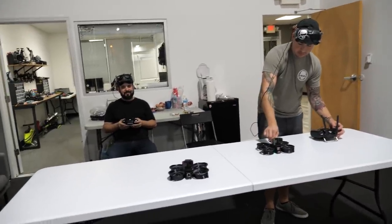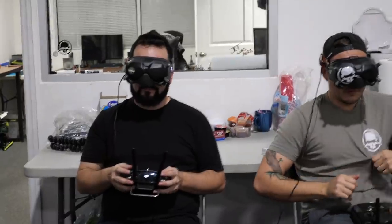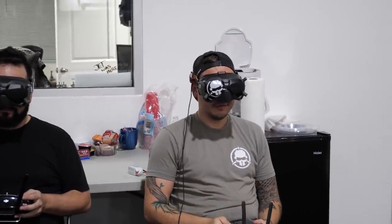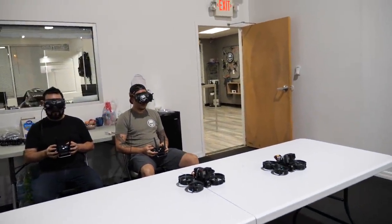I'm your host, Les Scully, and we are at the first weekly Rotor Riot Cinewhoop Spectacular — Jeff Jaboy Vortex versus Tyler Groose Crane. Racers, arm your quads. Less than five.